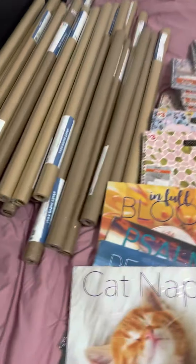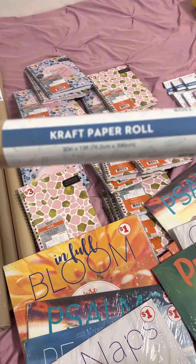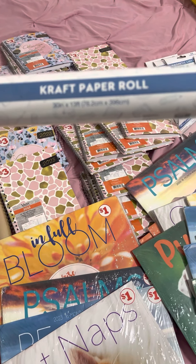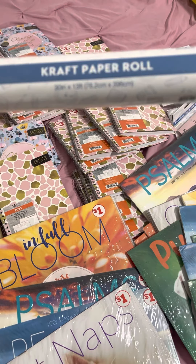I'm going to start here. So these are the craft paper rolls. In most stores these are $0.25. In one store that I found they were $0.50, but every other store is $0.25.